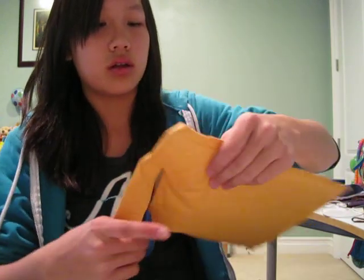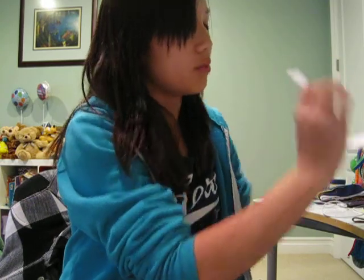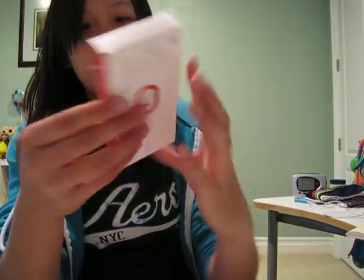Here we go. This took a week with processing and shipping, and it's roughly $20 without tax and shipping. Here we go. So first we have the slip, and here it is — the Nike iPod sensor. Nike Plus iPod sensor, yeah.